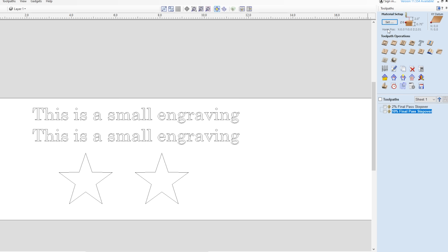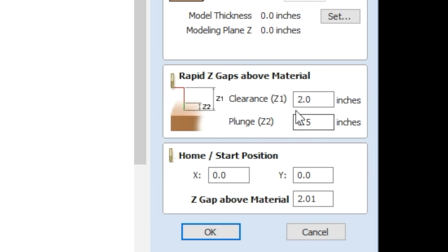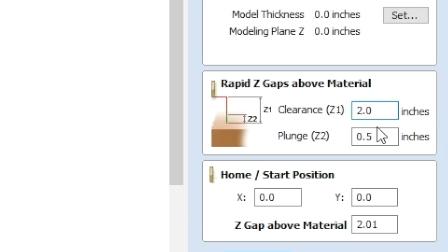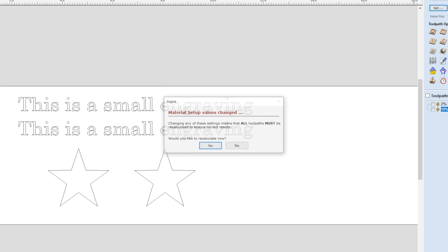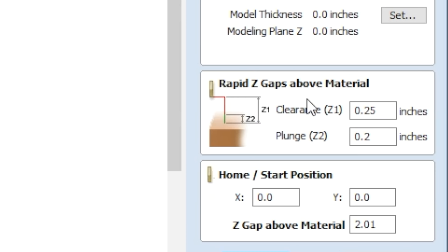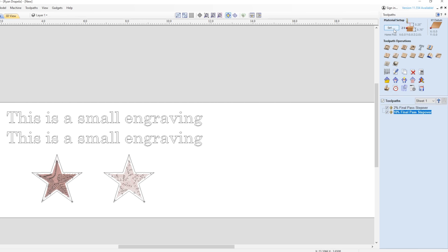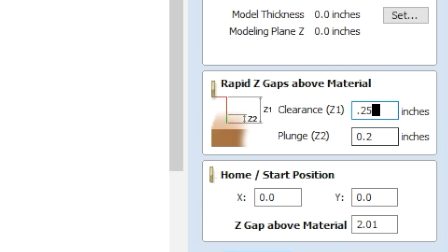This setting is found under the material setup in your toolpath tab — it's called 'Rapid Z gaps above material.' A lot of people have this set at two inches, but if there's no reason for the bit to go two inches above the material to move, you can set it at a half inch, or even a quarter inch with a plunge rate of 0.2 inches. You'll need to recalculate all your toolpaths, but it will greatly reduce your engraving time.